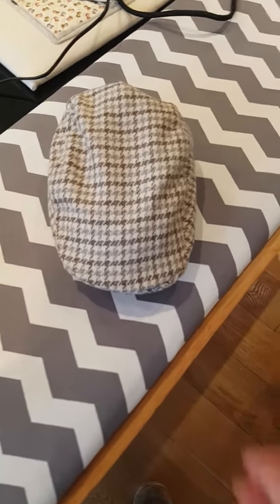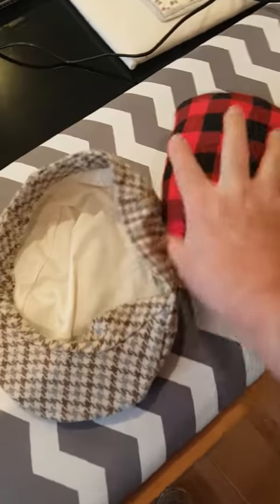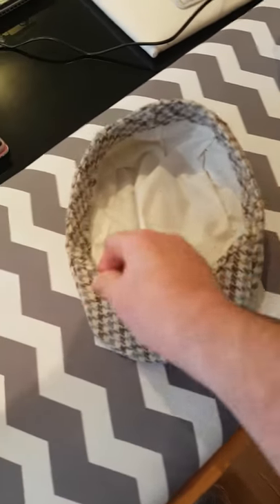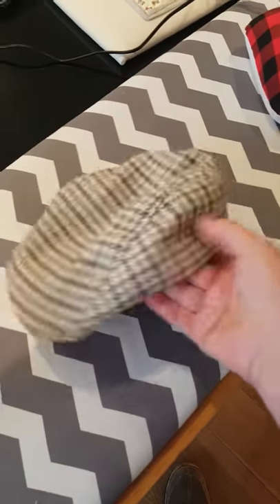This is my very first handmade flat cap. What a beauty. Took me a couple of hours but fully lined, worth every penny I reckon.